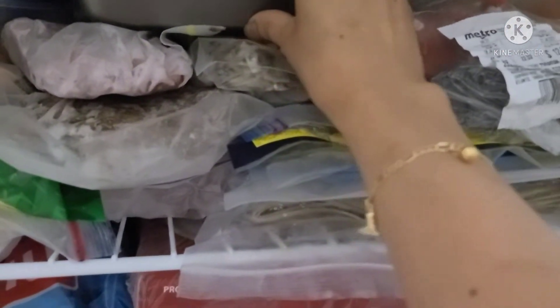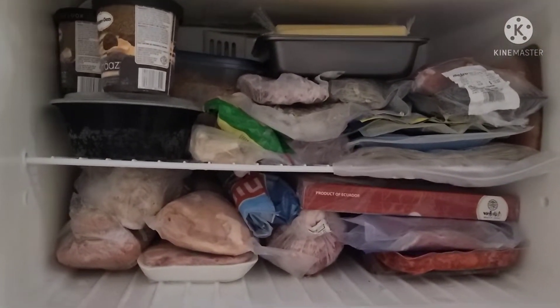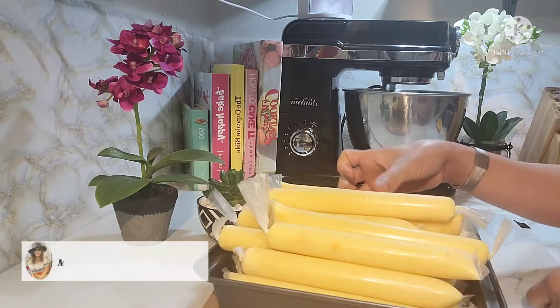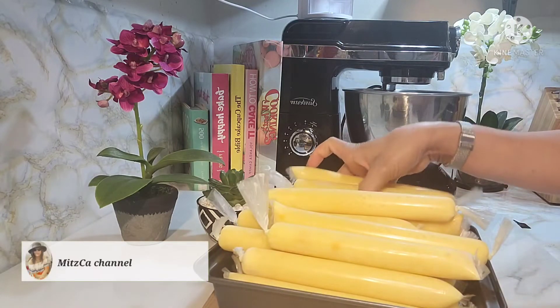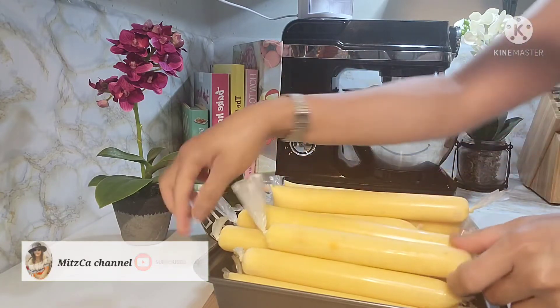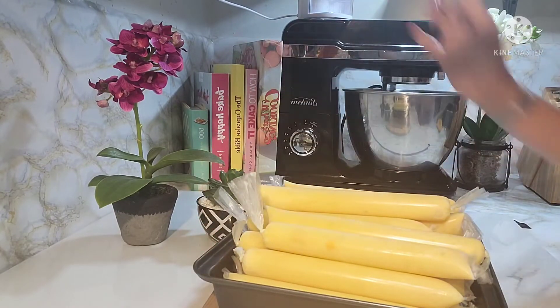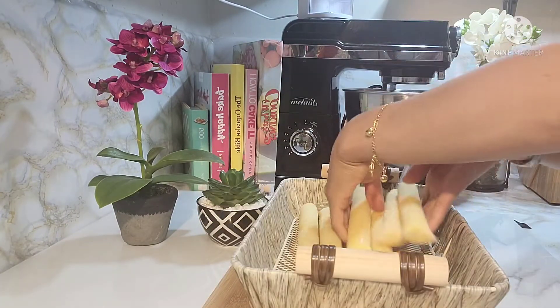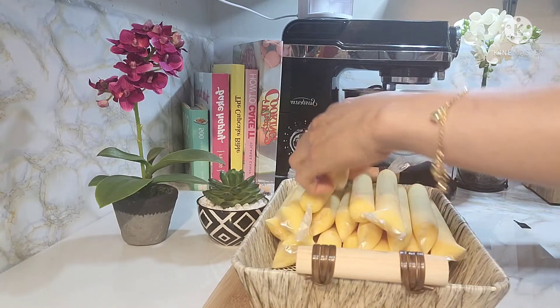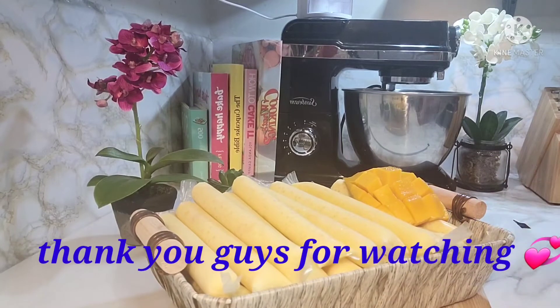So dyan natin ilagay. Balikan natin siguro mga 5 hours or bukas na. Hello guys, after 2 hours, 2 hours na nasa freezer yung ating ice candy na ginawa kanina. Na-frozen na. Pwede nang kainin guys. So ayan, tapos na tayo. Salamat kayo sa panunood. Sa ulit din. Enjoy cooking!